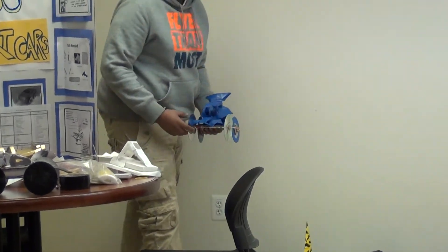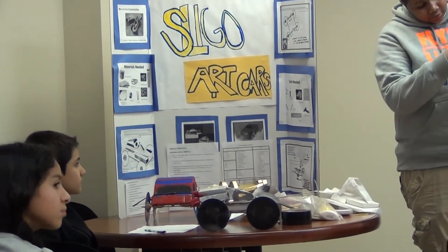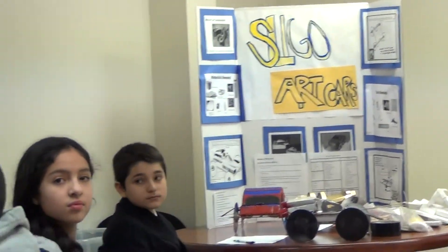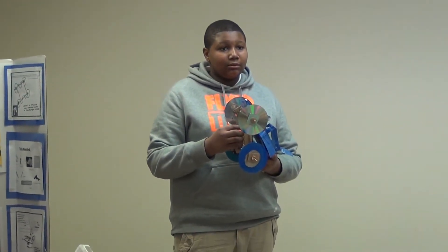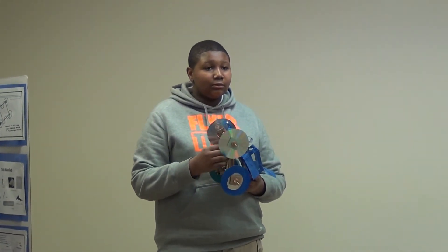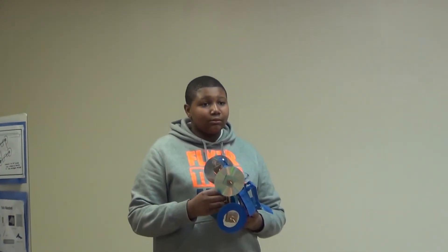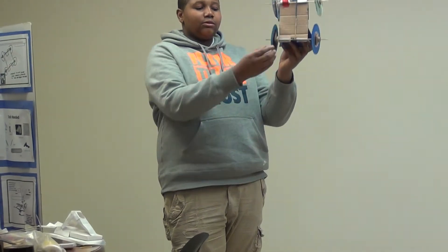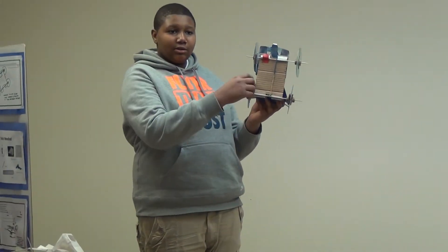Any suggestions from the problem-solving team? Any ideas on what they could do to make it better? One thing they could have also done — instead of using those type of wheels that would be kind of slippery — you want to create some kind of friction on the floor, more traction. Traction — one suggestion is to use stretch balloons.